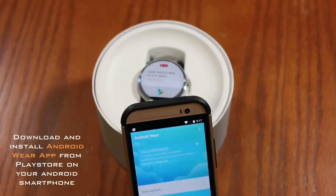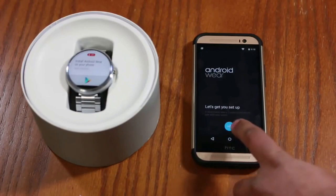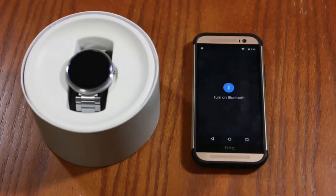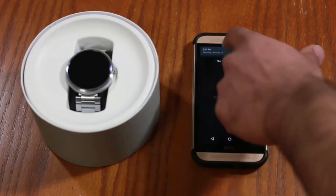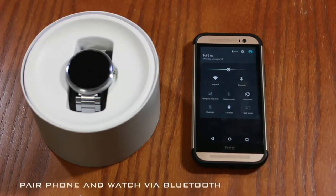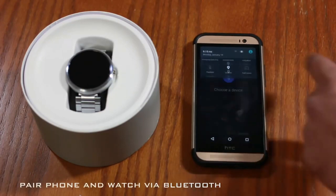Let's launch the app and move on to the next steps to see how we're going to set this thing up. Tap next on the screen and accept the terms. Then we want to turn on Bluetooth, because the phone and the watch are going to communicate using the Bluetooth protocol.